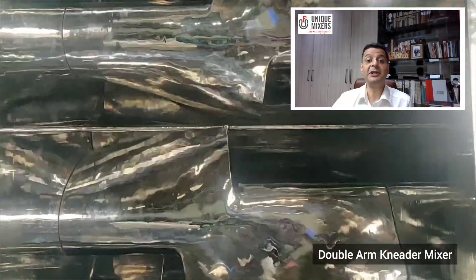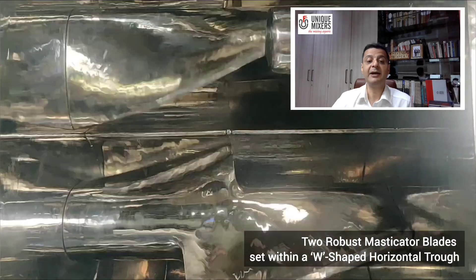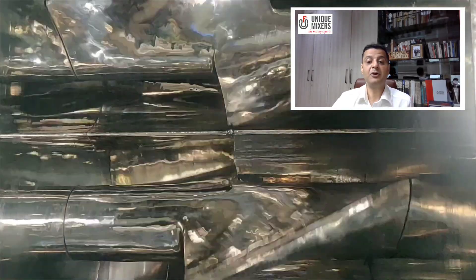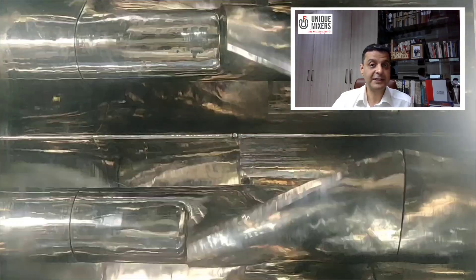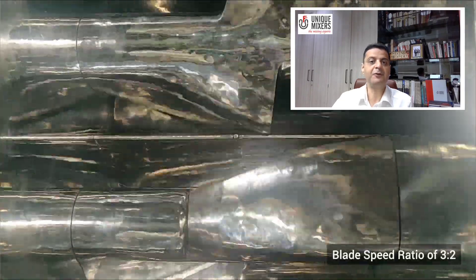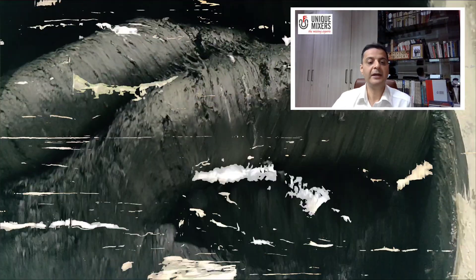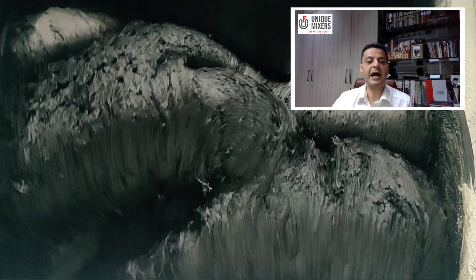The Bahubali is a double arm needle mixer. It's equipped with two robust masticator blades which are set within a W-shaped mixing trough. The design allows the blades to rotate tangentially. The blades rotate at different speed ratios — the front blade rotates at a faster speed relative to the rear blade, typically at a ratio of 3 to 2.